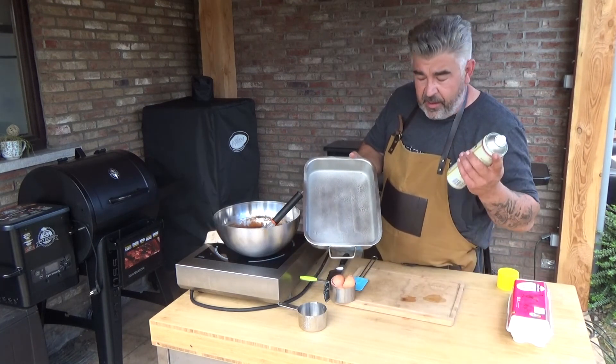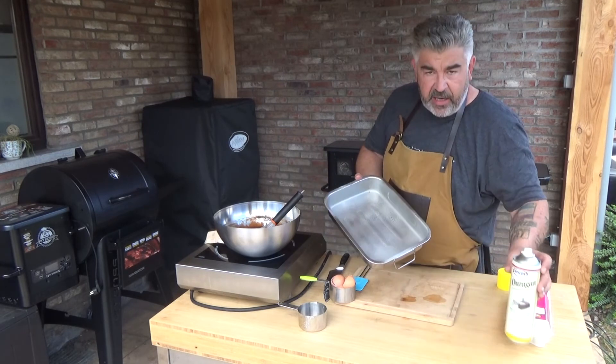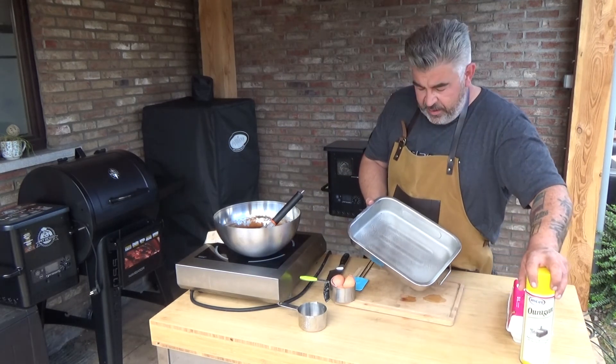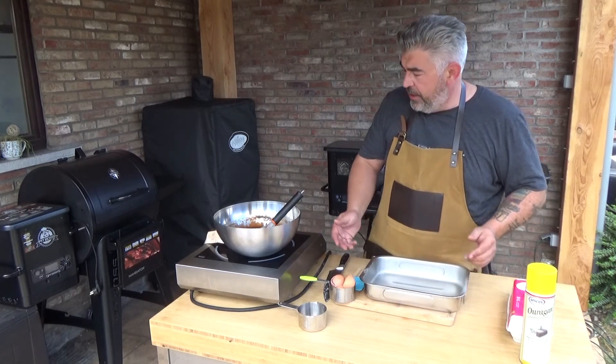Now I grease a baking dish. You can use some butter and a little meal if you want, but I use a butter spray.